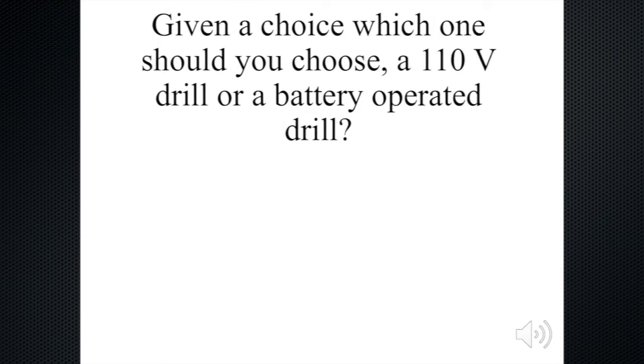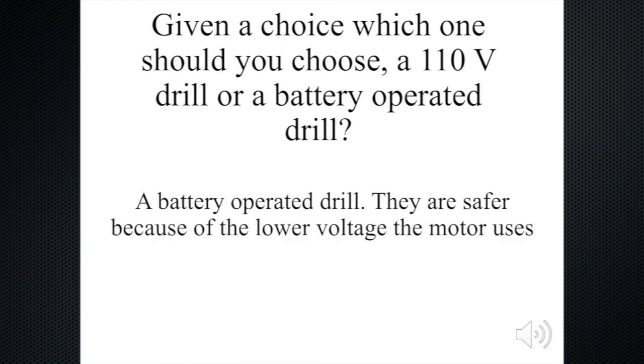Now, given a choice between a 110-volt drill or a battery-operated drill, which one would you choose? I myself would choose a battery-operated drill. They're safer because of the lower voltage that the motor uses — the motor is only going to use 18 volts or maybe 24 volts. It's a lot lower than 110, so that's the way you should go.